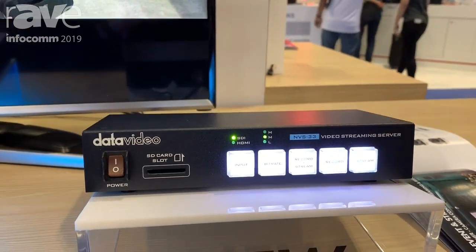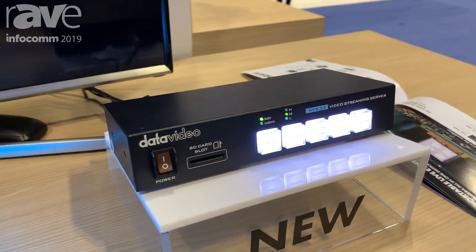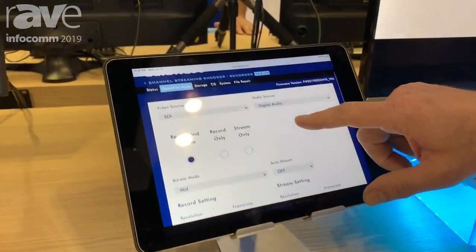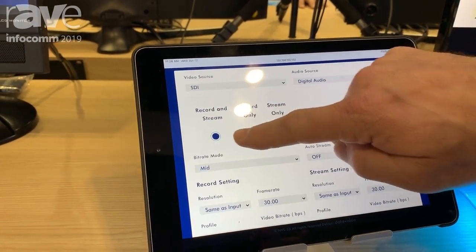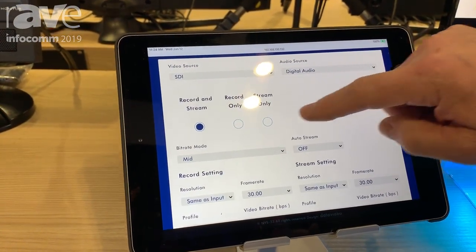Again, this is the NVS 33. I just want to show you really quickly how you can set up your stream. We're going to go over to the iPad — in any web browser, all I have to do is type in the IP address. I can set it up to stream and record, record only, or stream only.